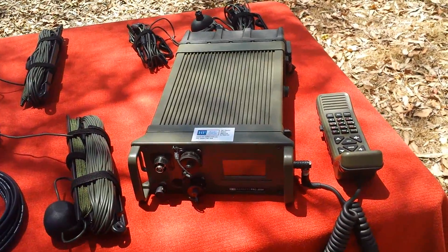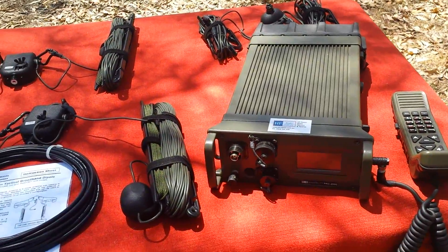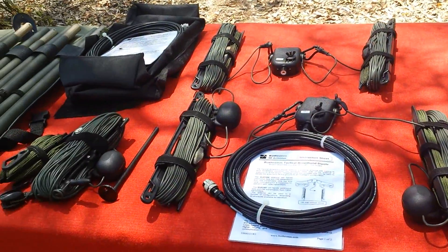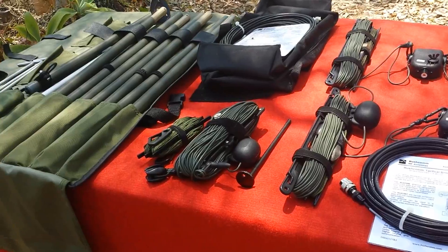Hi everyone, it's Rod here from Bushcom. We're here today just to make a quick little video about our military range of products. A lot of people don't know that Bushcom make military products.